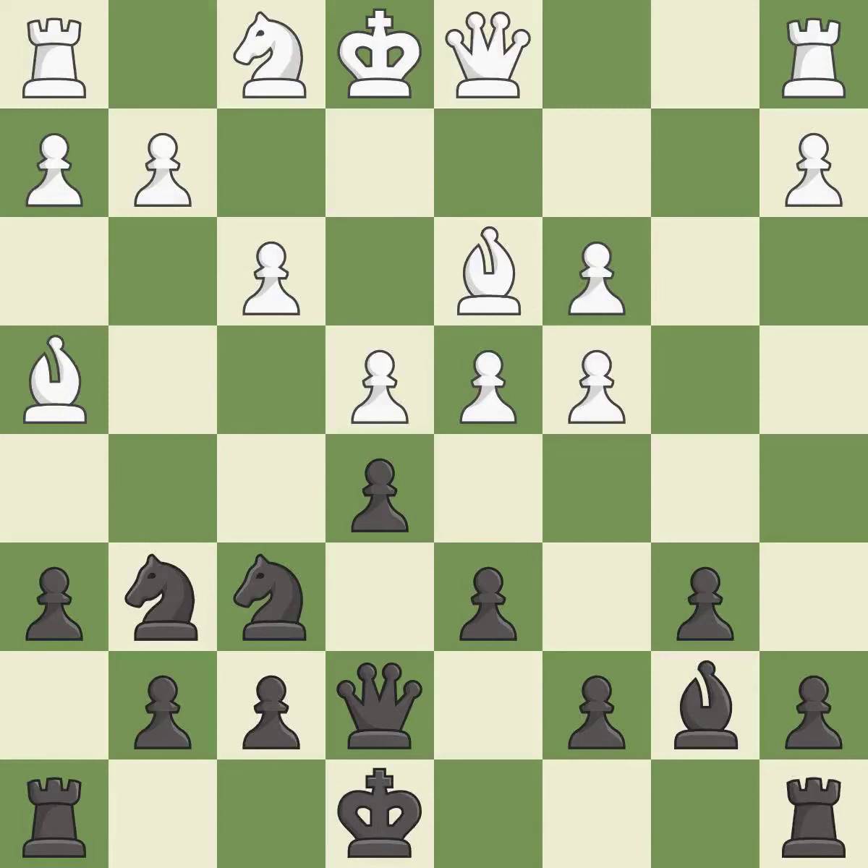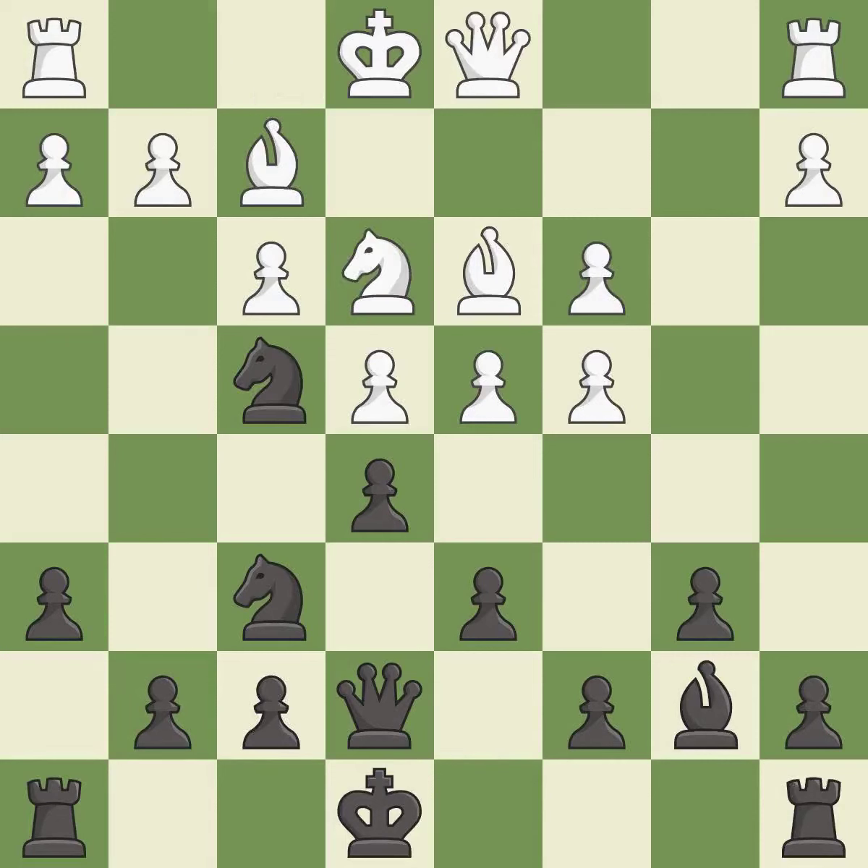This moves the bishop to safety. This allows the knight to control more squares. This defends the attacked pawn — the only good move, and a great move. This maintains the balance in material with a good trade.